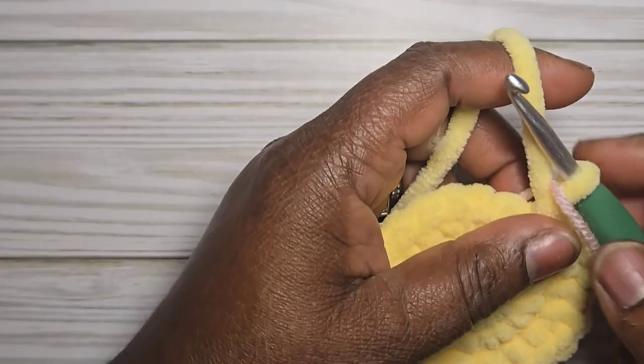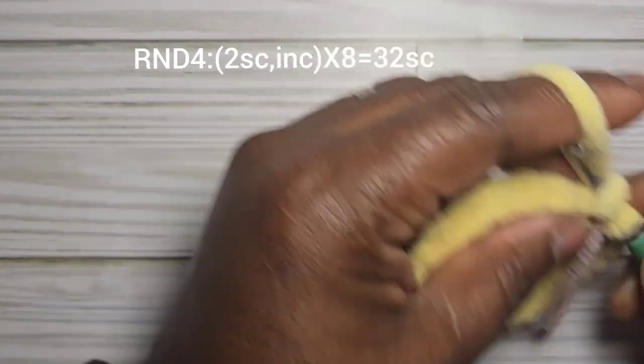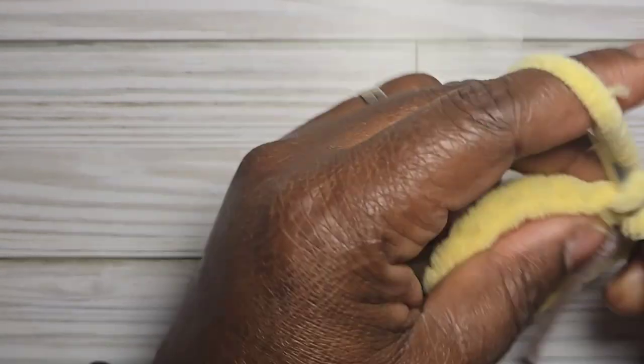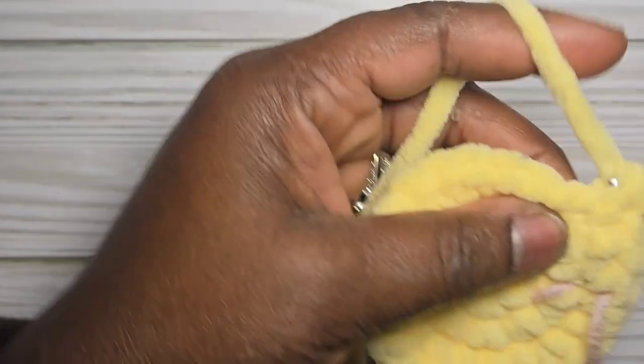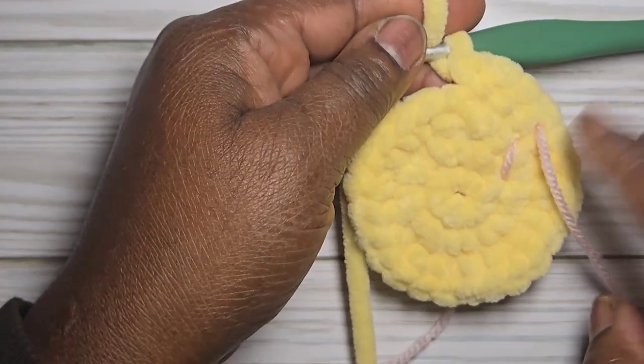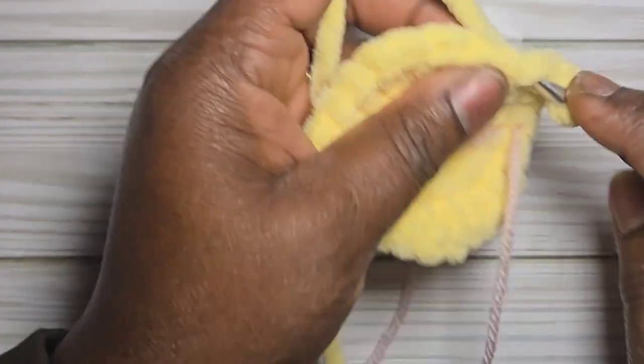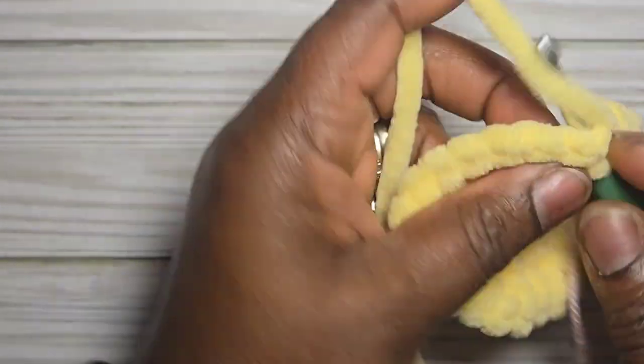For round four, you're going to do two single crochet and then an increase into the next stitch. Repeat this all the way around until you get thirty-two stitches.